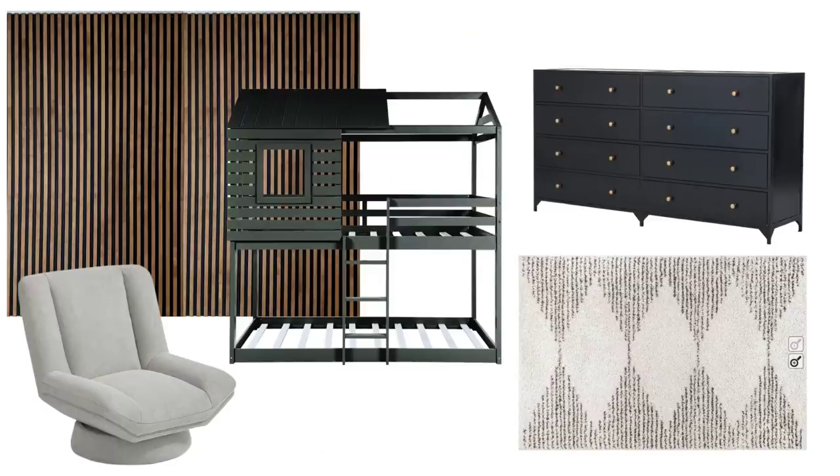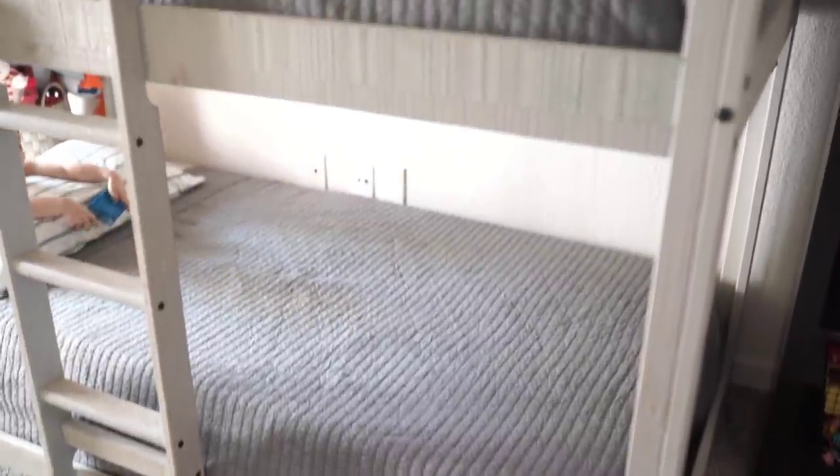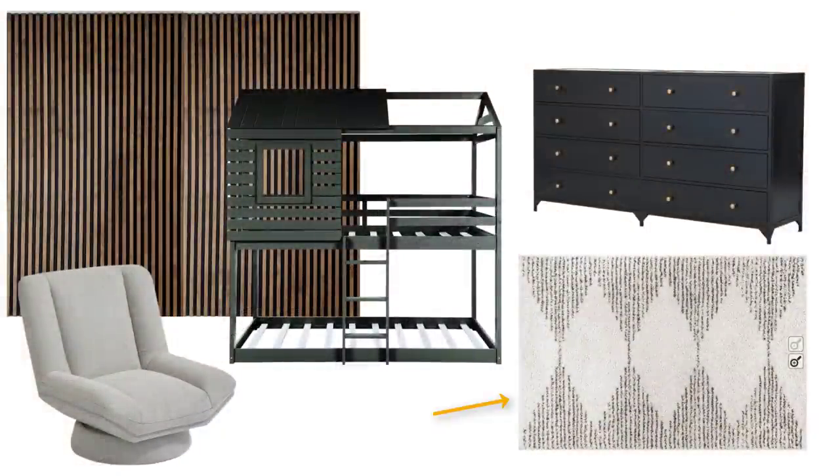When planning a makeover like this, I always like to start with a mood board. A mood board really helps me stick with colors, a vibe, and just an overall look that you envision for a space. For their room, I wanted to do some type of feature wall or accent wall, possibly repaint their bed to make it feel more new and refreshed, revamp the dresser, and bring in some new textiles — a new rug, some curtains, possibly a new chair. With a plan in mind, now it's time to get started.